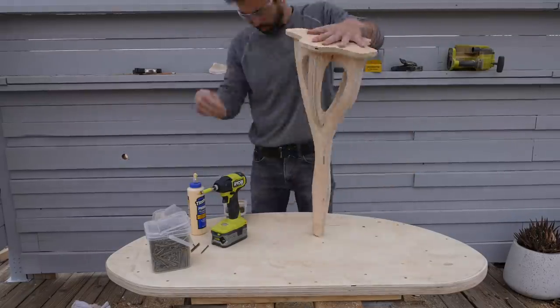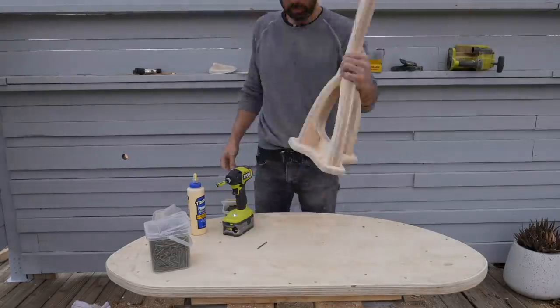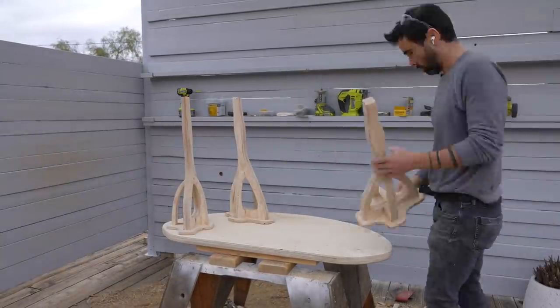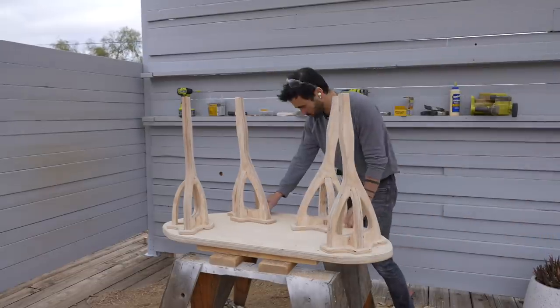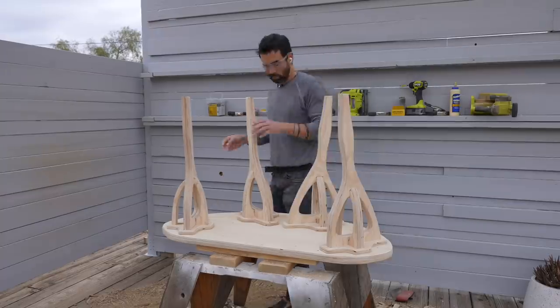I've been experimenting with CNC'd furniture design and made a couple of tables that have videos on this channel, but I also wanted to develop a plywood leg that could work with tabletops of any shape or size. This leg comes in three parts and then easily glues and screws together.